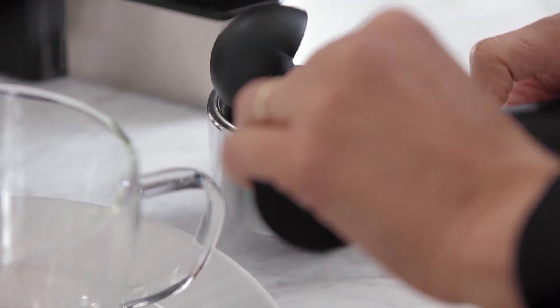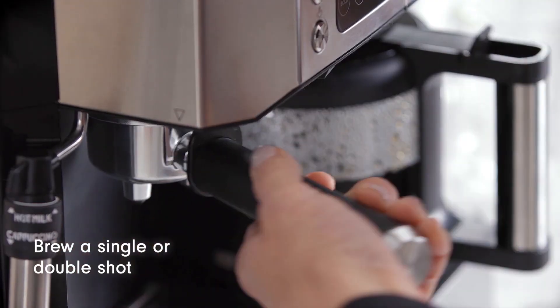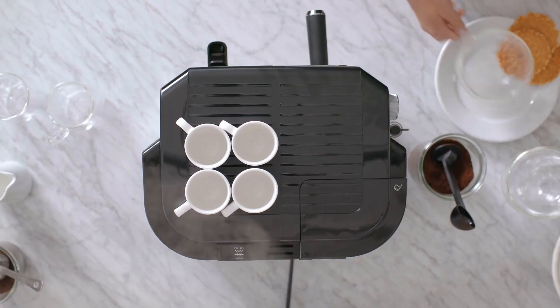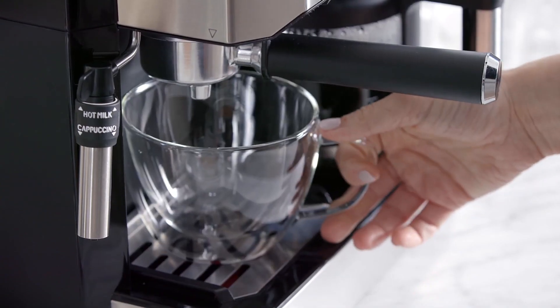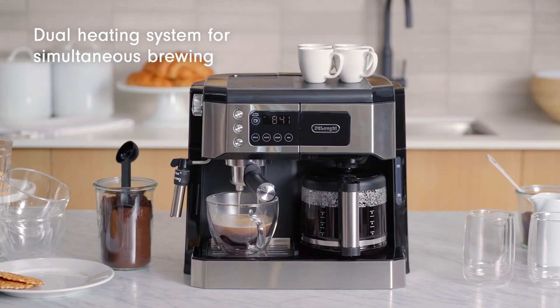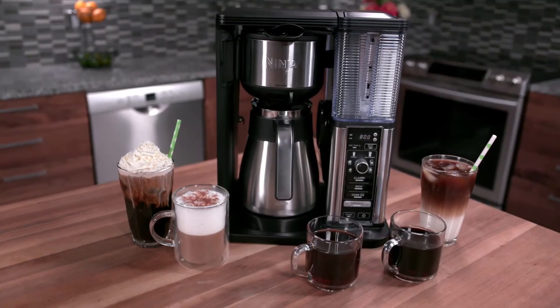Experience: While this model wasn't available for personal testing, user reviews highlight its extensive functionality and ability to cater to diverse coffee preferences. However, the price tag is definitely on the higher end, and some users mention the learning curve for mastering all the functions.